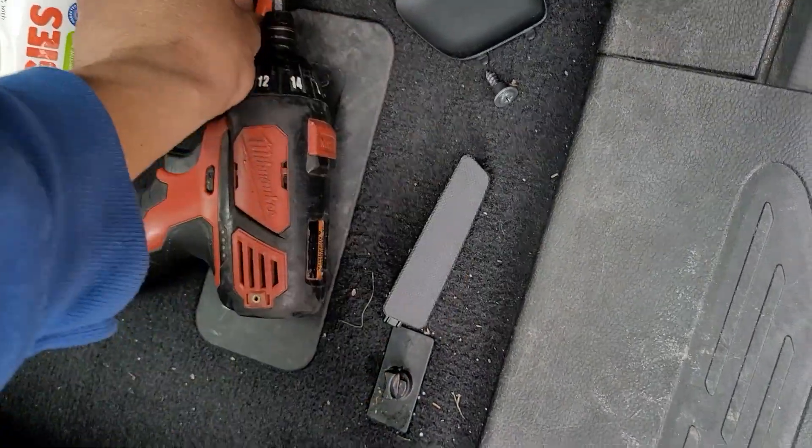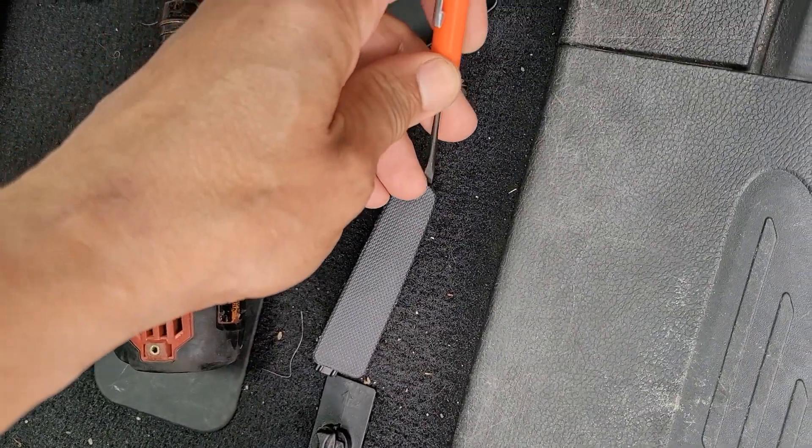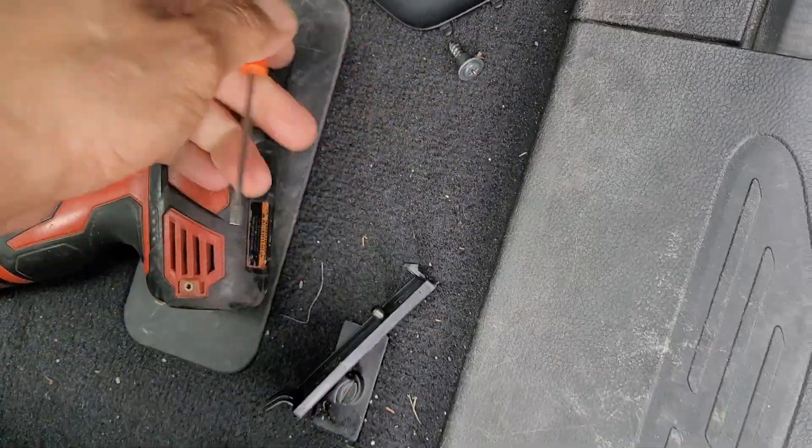And another one right there, underneath another trap door which has a notch right there. So this pops up. Take the other screw out.